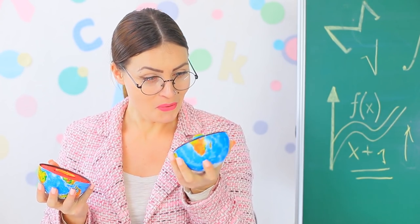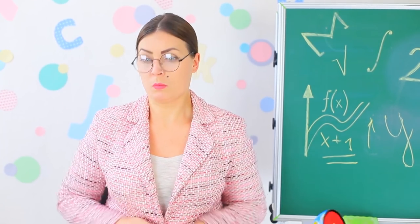Miss Smith looks into the depths of the planet — no way, what a cute EOS! The teacher happily applies the balm to her lips. Wow, way to go Miss Smith — you're breaking your own rules!